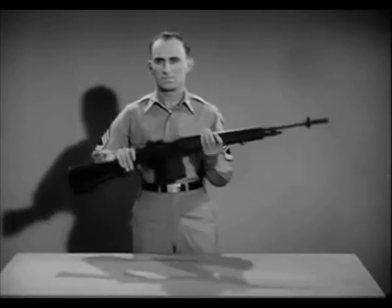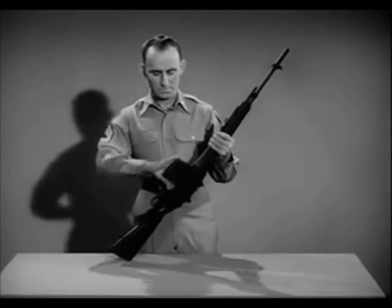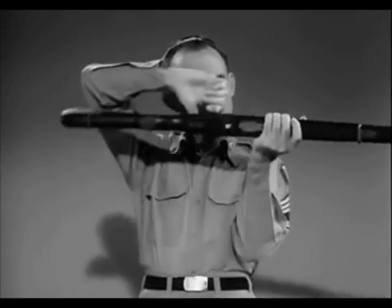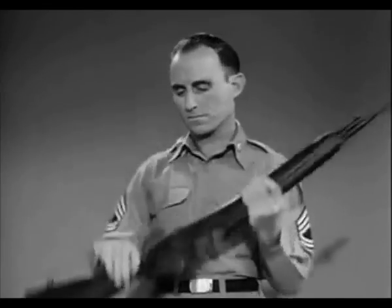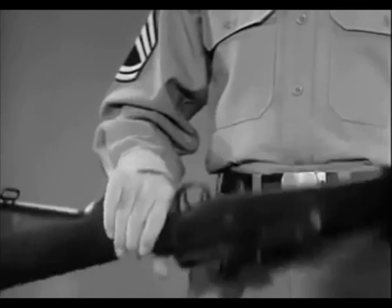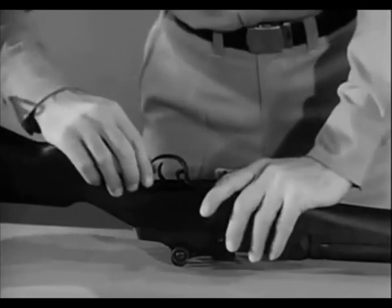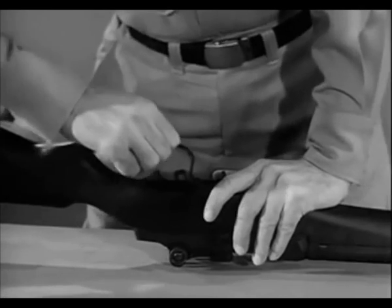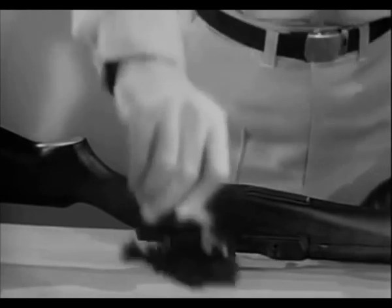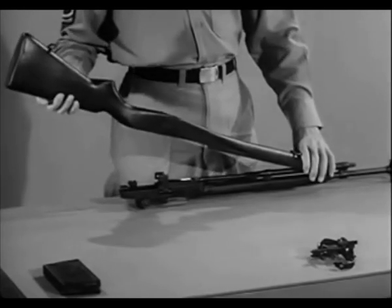By disassembling or field stripping the weapon you will become familiar with the parts. To field strip it, first clear the weapon — that is, remove the magazine and check to see there is no round in the chamber. Put the safety in the safe position. Turn the rifle upside down with the muzzle pointing to your left. To remove the firing mechanism, grasp the rear of the trigger guard, pull to your right and pry upward, then swing up the trigger guard and lift out the firing mechanism. Separate the stock from the receiver by placing your left hand on the gas cylinder and lifting upward on the butt of the stock.